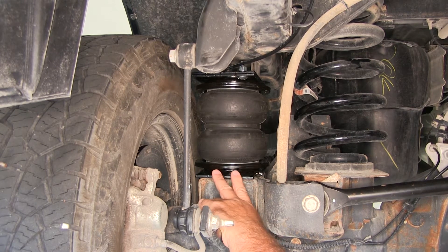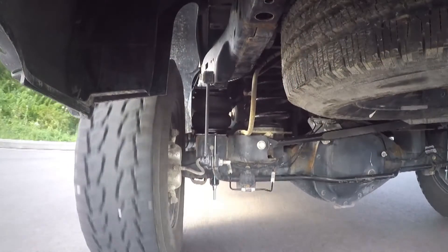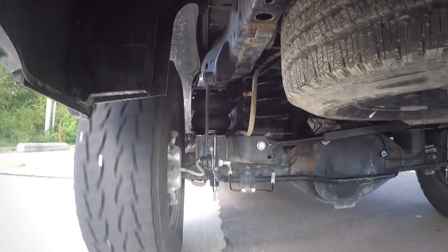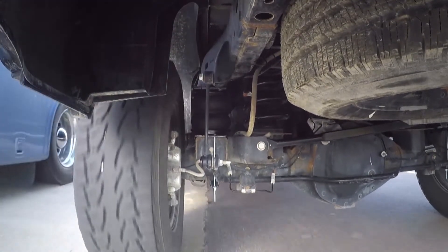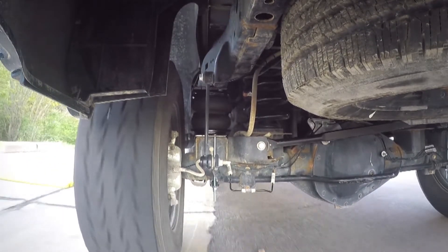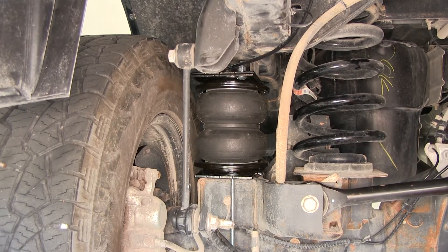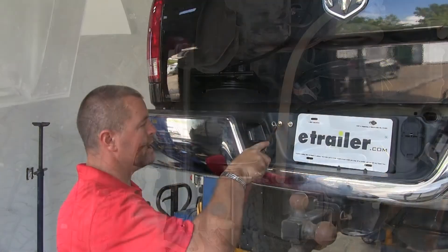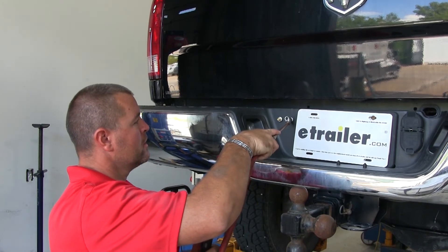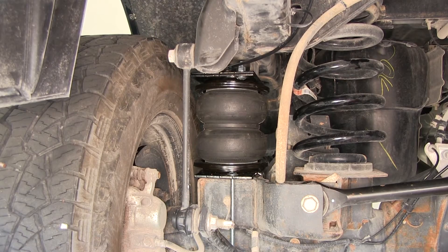Keep in mind that weight carrying capacity does not increase the load carrying capacity of the vehicle. Always go with the manufacturer's recommendations. What sets these apart from other suspension enhancement systems like Timber Ends and Sumo Springs is that these are adjustable. Sumo Springs and Timber Ends can't be adjusted for heavier loads once installed. These adjust per your load, side to side, and are built for heavy duty use like 3/4 ton and 1 ton vehicles.